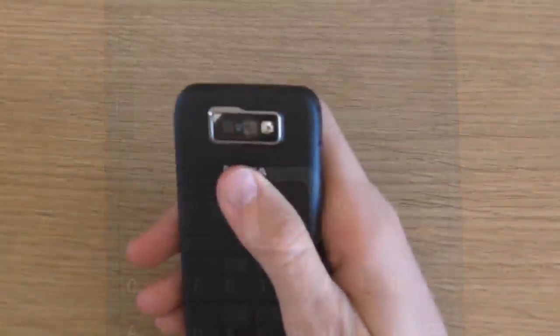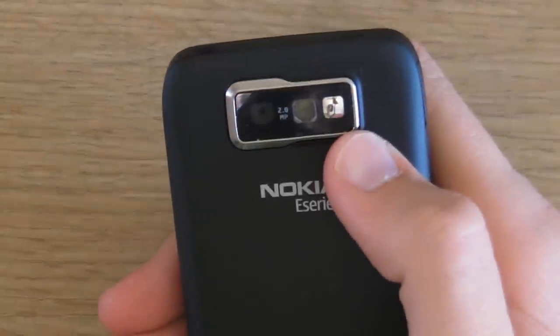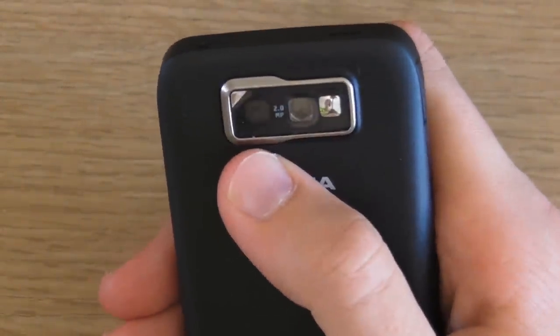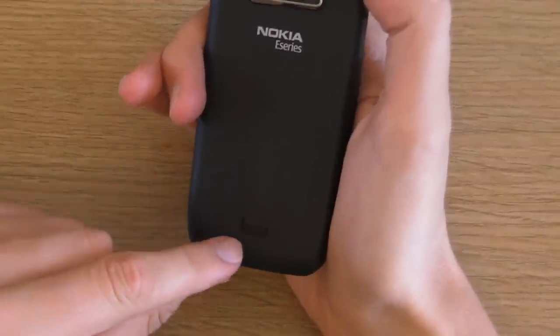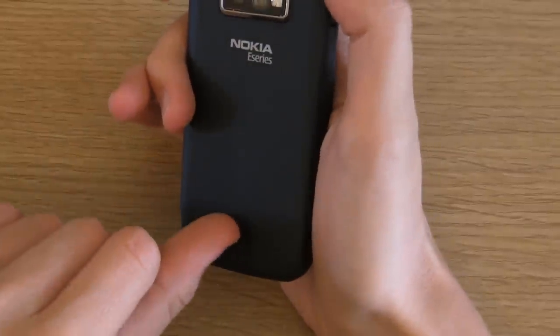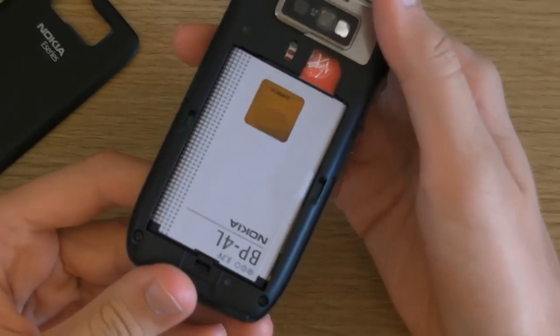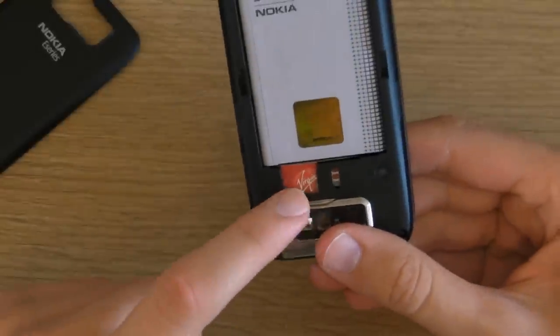On the back of the phone, there is a mirror for taking pictures of yourself, a flash, and a 2-megapixel camera. On the bottom at the back is a small switch — if you want to take the back of the phone off, push the switch, and this will allow you to take out the battery and the SIM card.